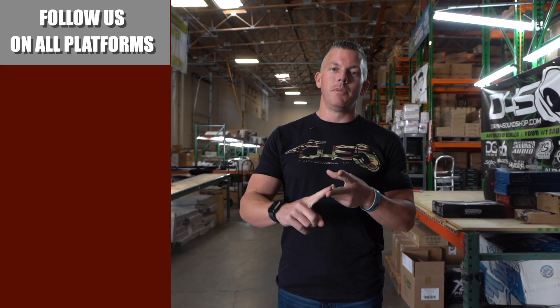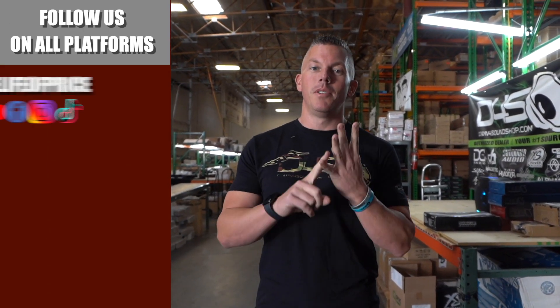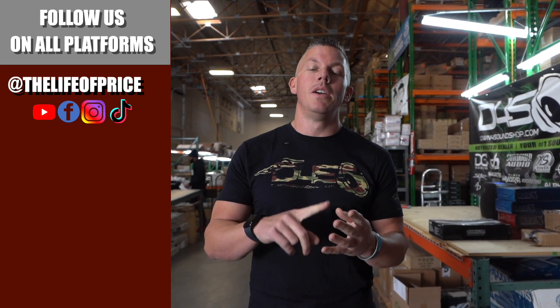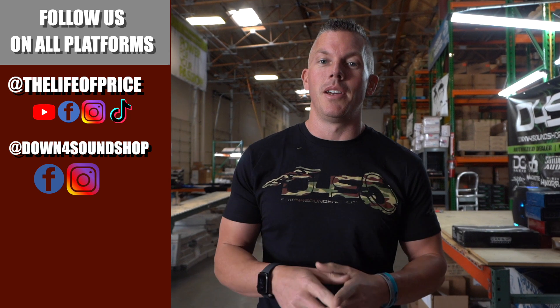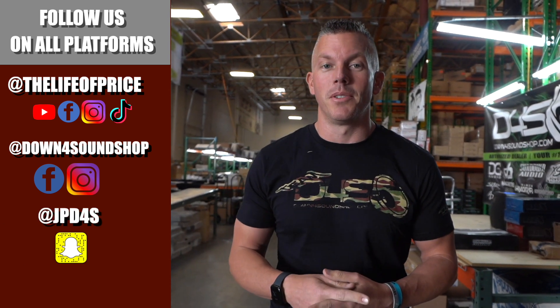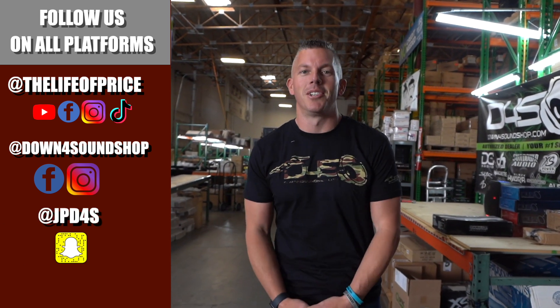If you enjoyed the content in that video, be sure to follow me on YouTube, Facebook, TikTok, and Instagram under 'The Life of Price,' and also down4sound shop on Facebook and Instagram. Don't forget Snapchat — I'm JP D4S on there. Be sure to check me out and we'll see you in the next one.